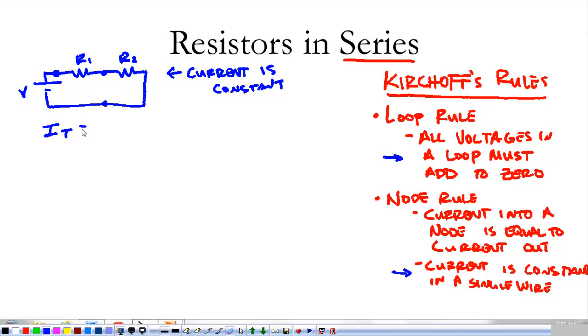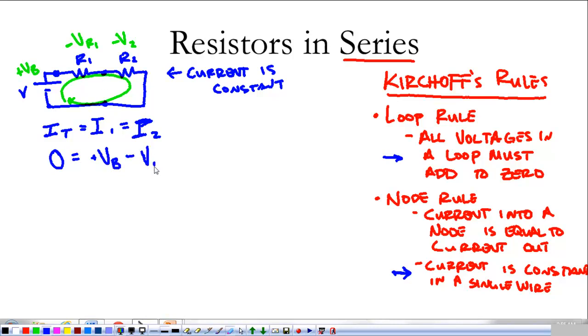The total current is equal to the current through resistor one, which is equal to the current through resistor two. Now applying the loop rule: if we go around the loop, we pick up the voltage of the battery, we lose some voltage across R1, and we lose some voltage across R2. The loop rule tells me that when I add the voltage gained from the battery and subtract the voltage dropped across each resistor, all of that has to add up to zero.